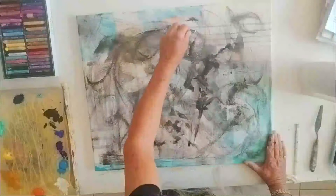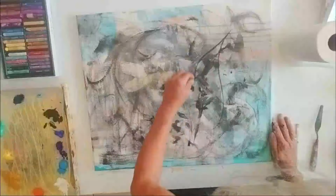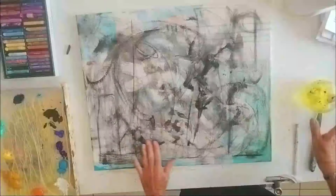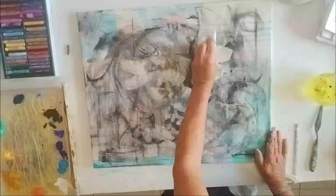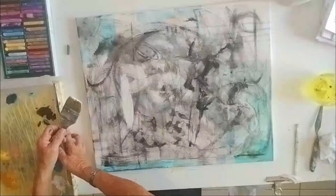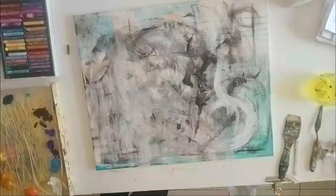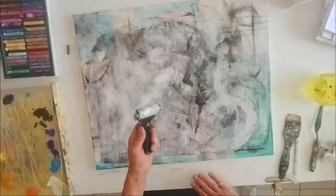I'm now just going over with my china marker. All this is building up the layers and you can have a process for how you build the layers up. I've used the china marker, now I'm using some charcoal and just feeling my way. I haven't got any expectations at this point — it's just playing, enjoying the process, seeing what will happen. I've just sprayed some water on here, allowing the painting to speak to me and for me to respond back to it.